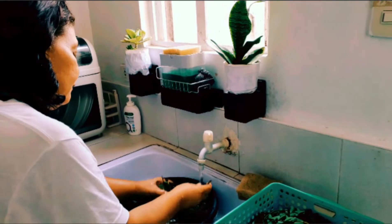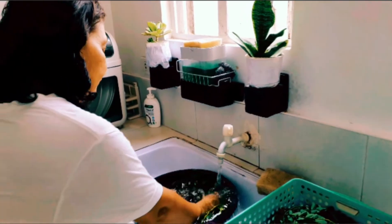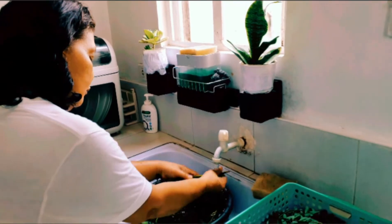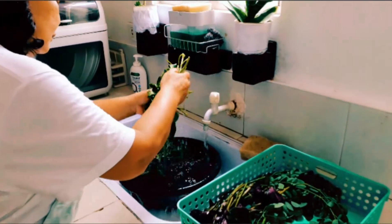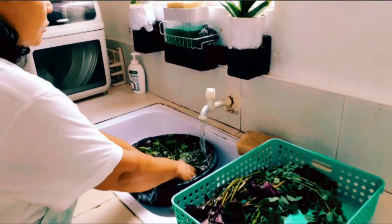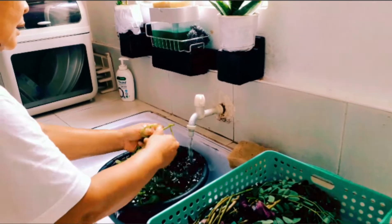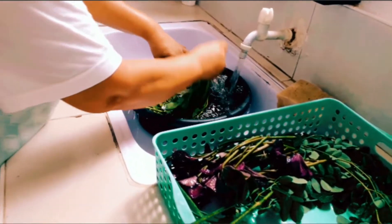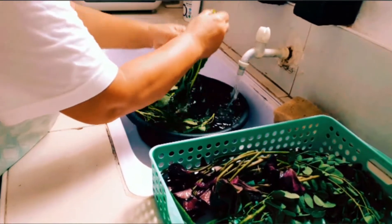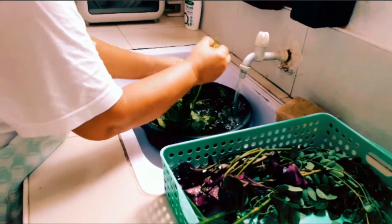Ito yung simple life, no? Ito yung panahon ngayon — ang mahal na ng gasolina, grabe. 80 lang. Ano na lang kayong gawin natin ito? Maglakad na lang tayo. Anong gagawin natin — mahal talaga nami. So, gawin natin ito.